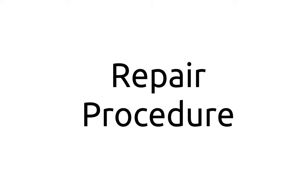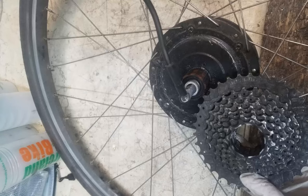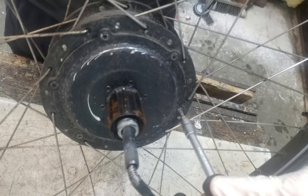Now for the fix. Make sure to take lots of photographs as you go along so that you'll know how the motor goes back together. Remove the wheel from the bike and take off the cassette. You'll need a cassette lock ring tool with a decent sized hole in the middle so that it can slip over the cable coming out from the hub. Next, remove the six screws around the outside of the hub.